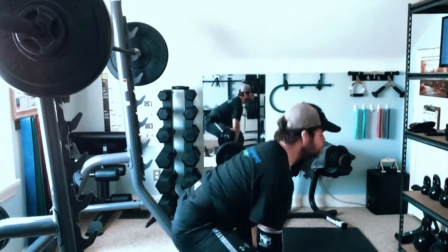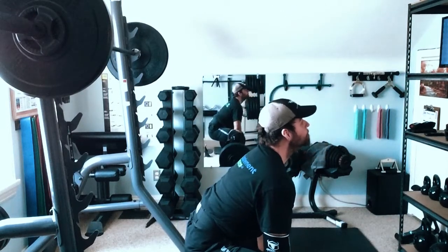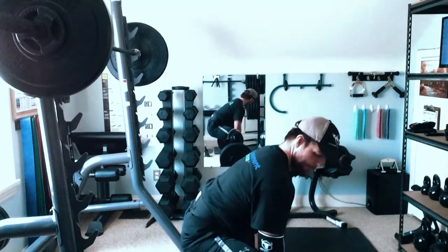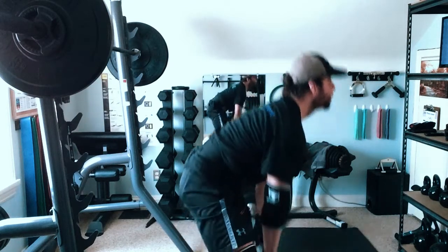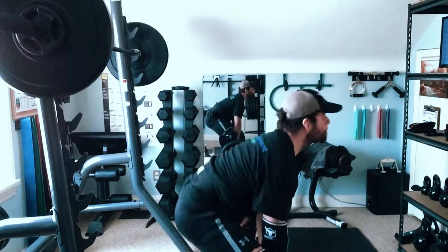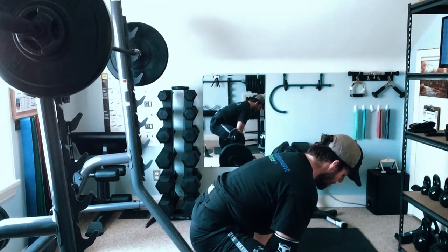Sumo deadlifts went all right — this set was 235 pounds for a total of four sets. There seems to be a sticking point during the initial pull where the hips tend to shoot up prematurely. We'll continue to monitor this and focus on correcting it in future sessions. For those who ask if pulling sumo is my favorite — it's actually my second favorite. I still prefer the trap bar deadlift, which I plan to return to my routine within the next few weeks as a primary or secondary move.